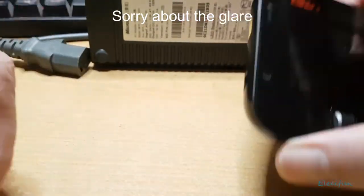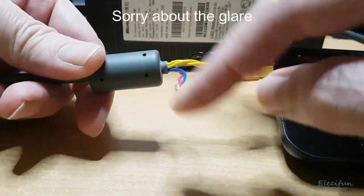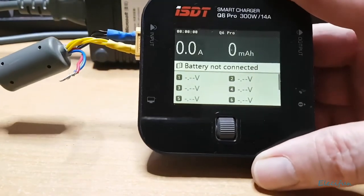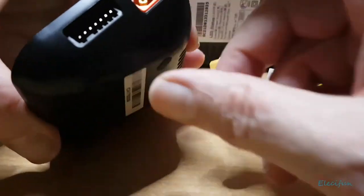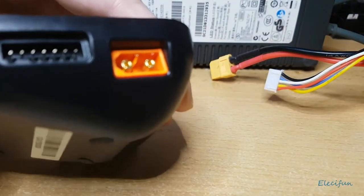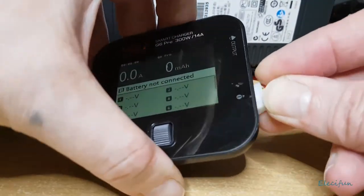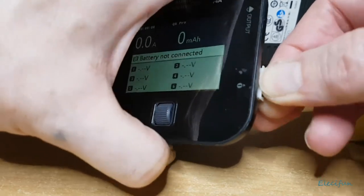I put the power supply in here — it's a bit crude but the switch is just twisted together. Now I've got no battery connected at the moment so I'm going to connect one in front of you. There's a little notch down here that ensures the ground goes where the ground should be — you just put that in there.